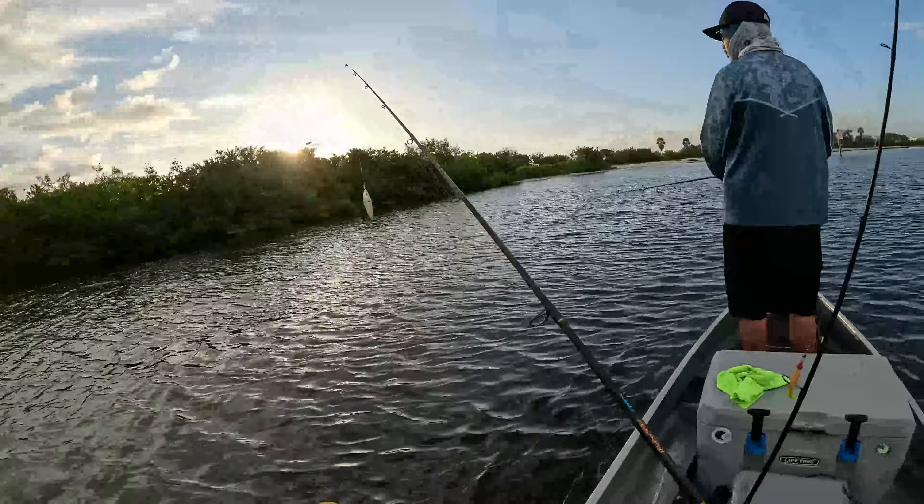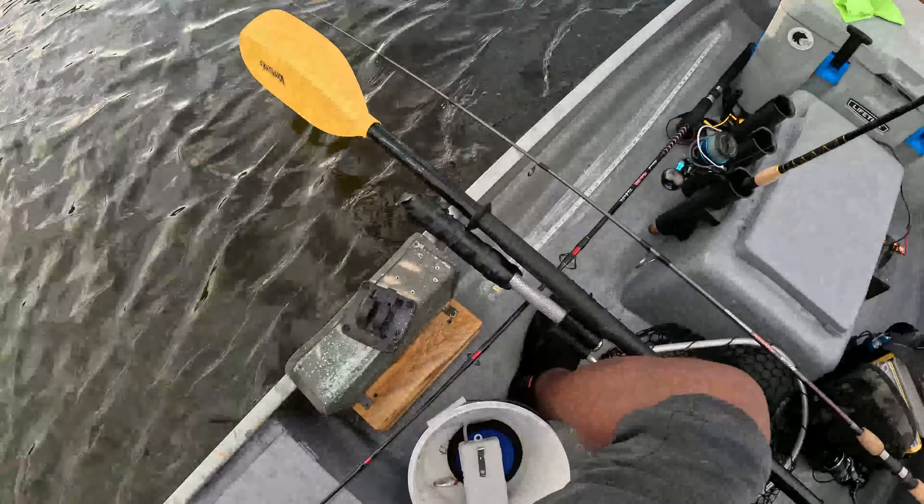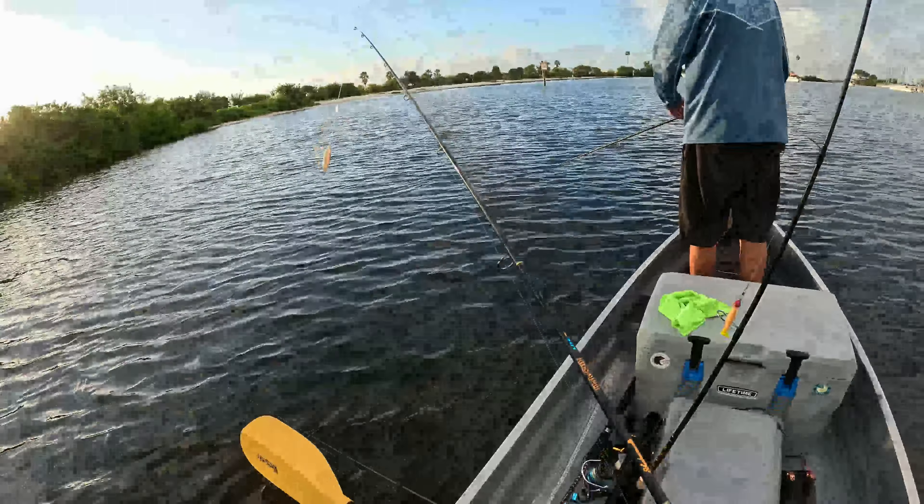And that right there, ladies and gentlemen, that you just saw — that was a snook! You see that snook right there?